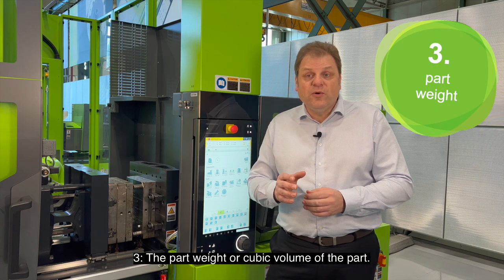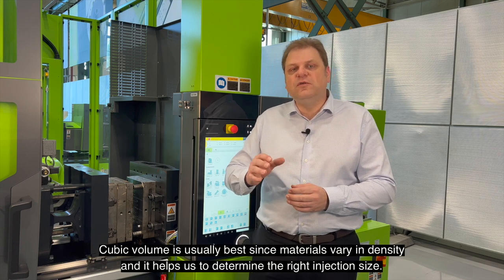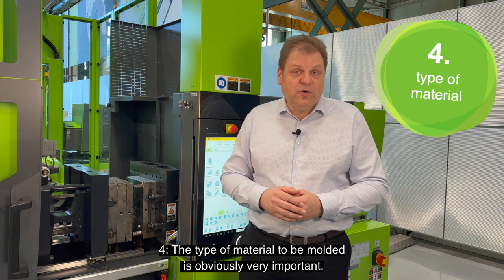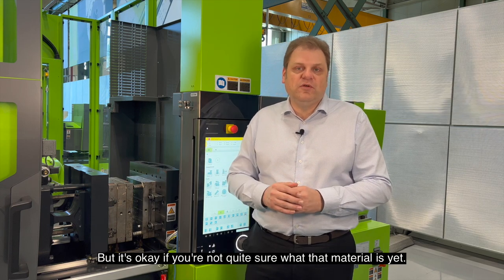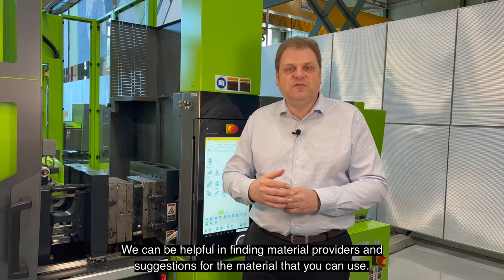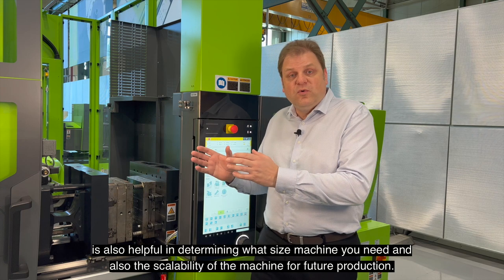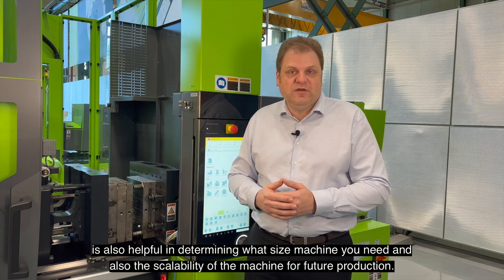Three, the part weight or cubic volume of the part — cubic volume is usually best since materials vary in density and it helps us to determine the right injection size. The type of material to be molded is obviously very important, but it's okay if you're not quite sure what that material is yet. We can be helpful in finding material providers and suggestions for the material you can use. An annual volume estimate — how many parts you'll produce per year — is also helpful in determining what size machine you need and the scalability of the machine for future production.